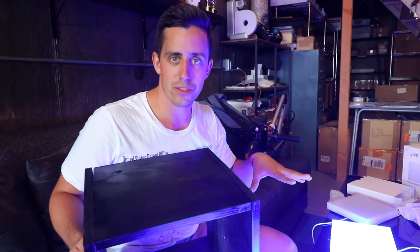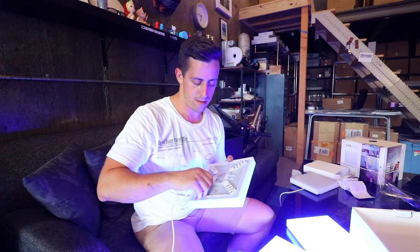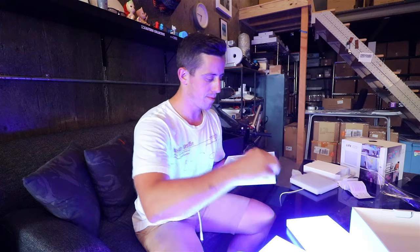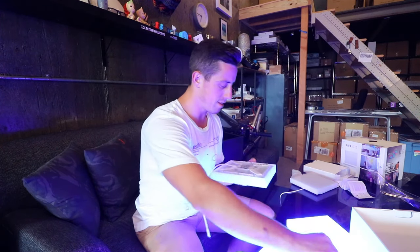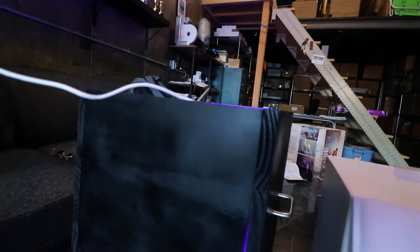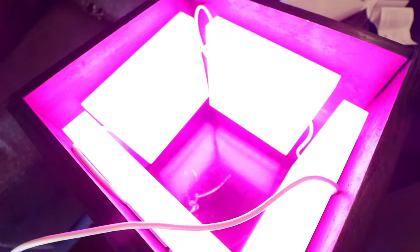I've got the box with the handles, and I've got all my LIFX tiles right here. So now it is time to install them on the inside. These just basically have those 3M command strips, and I'll be able to peel this off and stick them on the inside. And look what we have created — if you don't wake up from this, I do not know what will wake you up.